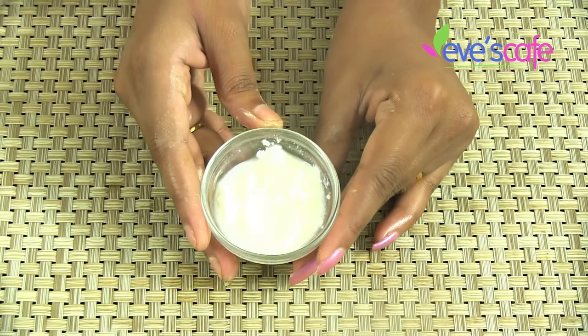The last ingredient is curd. Curd is a good choice for treating dry and damaged hair naturally. It is one of the best hair conditioners, helping to tame frizzy hair and prevent split ends naturally. It is rich in certain types of protein that are highly beneficial for the hair shafts, and it also prevents various hair-related problems and makes the hair shafts healthy.